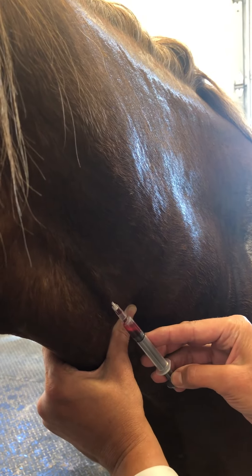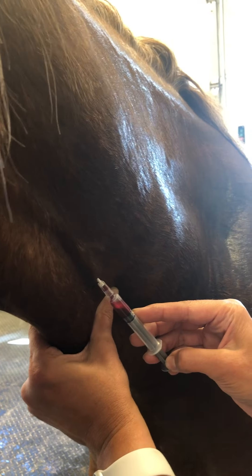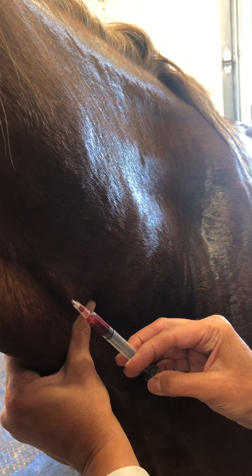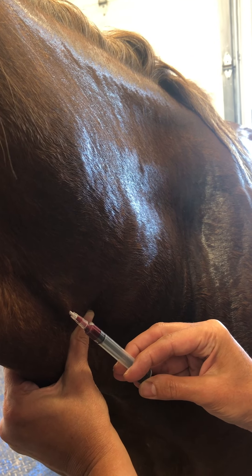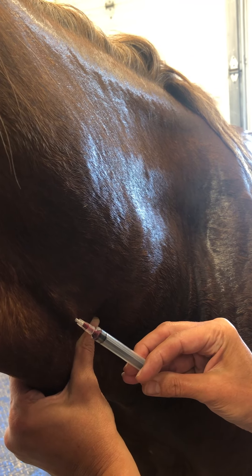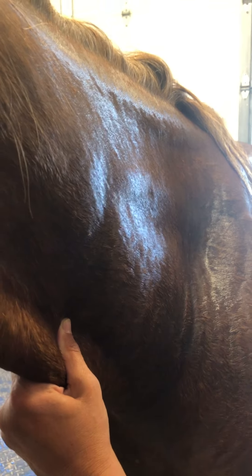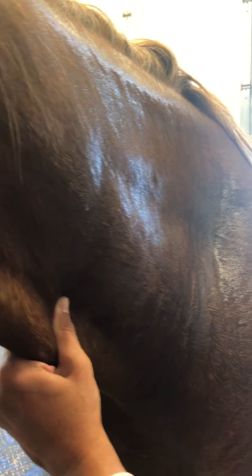Now pull back again — see how your syringe is filling with blood? So you gotta be in. Push it — the whole thing. Perfect. Hold your thumb there for a sec.